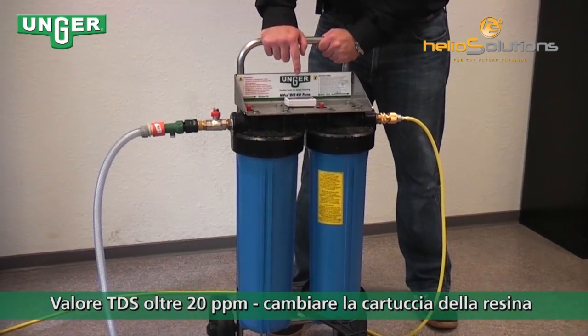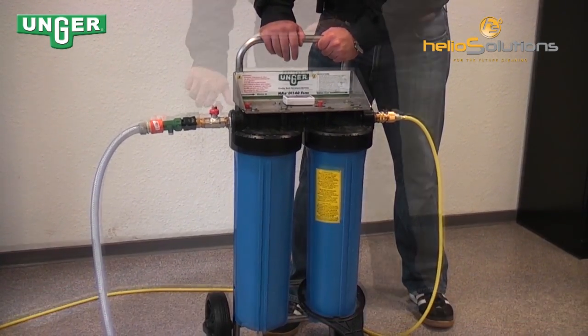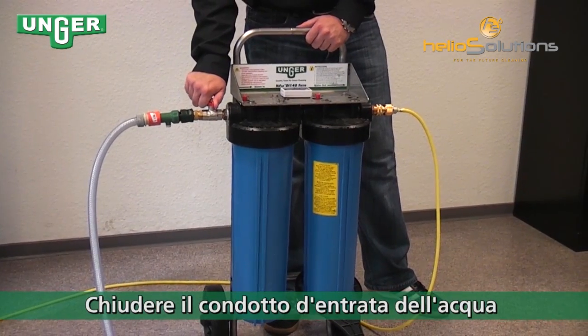If the TDS reads 20 ppm or higher, that means your filter needs to be changed. Turn off the valve coming from your input.